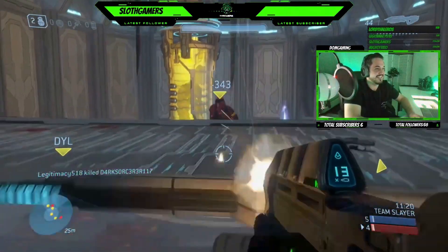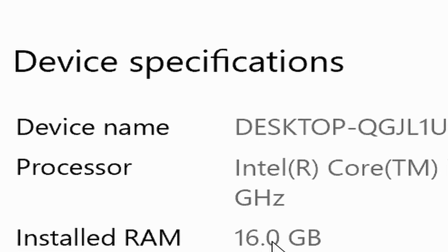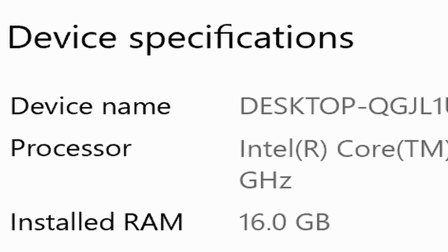The first thing you guys need to make sure you have is a computer or a laptop nearby your gaming room setup, so that way you guys can establish the wireless connection between the Xbox and the PC that we're going to be setting up today. I personally recommend that whatever device you're using, make sure it has a minimum of eight gigabytes of RAM so your stream doesn't fall apart on you once you get it set up.